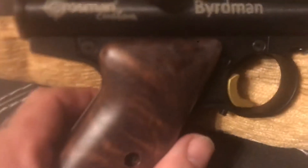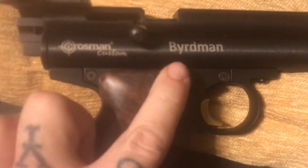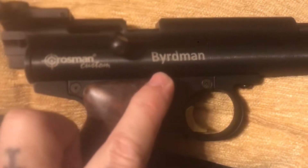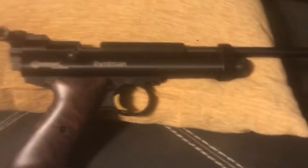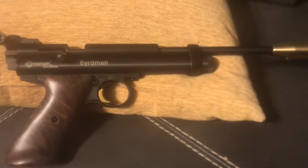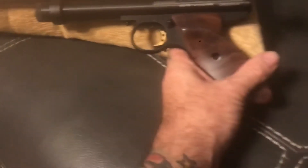There is one thing — if you look right here, there's like a little mark; I don't know if it's from sliding around in the box or what. This side looks fine, but that one there has a small blemish. I don't know if it's worth complaining to Crosman about or not. Still real happy with the gun. I got it in .177 caliber.